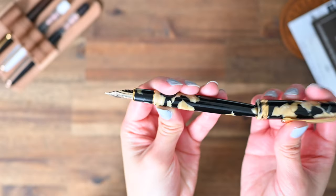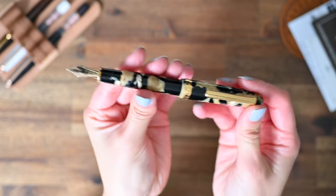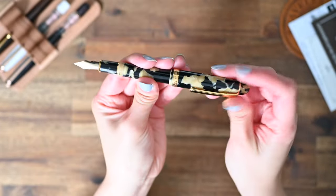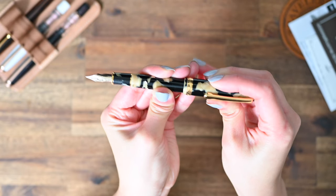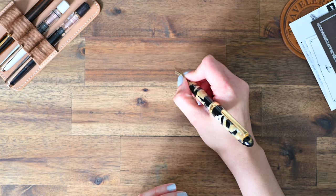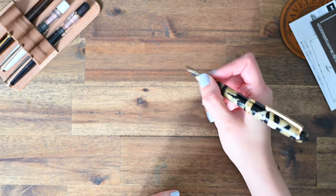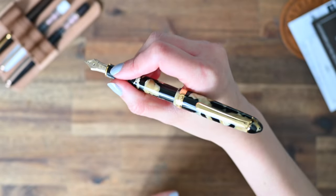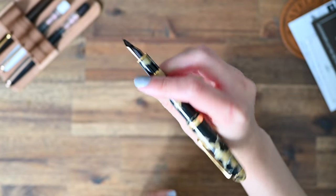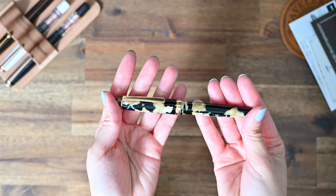I'll just pop the cap on so you can see what it looks like posted. How beautiful is that? So pretty. It has a lovely weight to it as well — not too light and not too heavy. I would say it is definitely heavier than a Sailor Pro Gear Slim, but that's to be expected given it is a larger pen. Another feature of the Platinum pens is the slip and seal mechanism of the screw type cap, which keeps the ink from drying out.